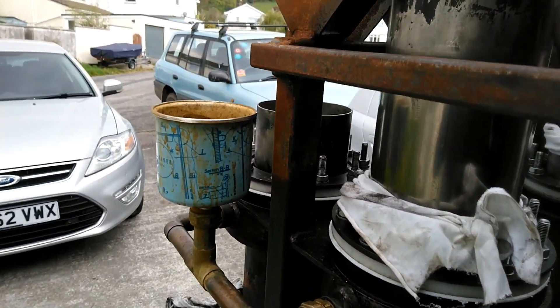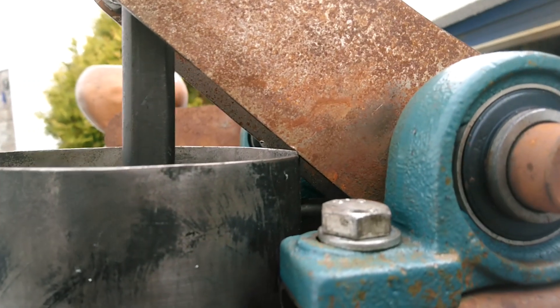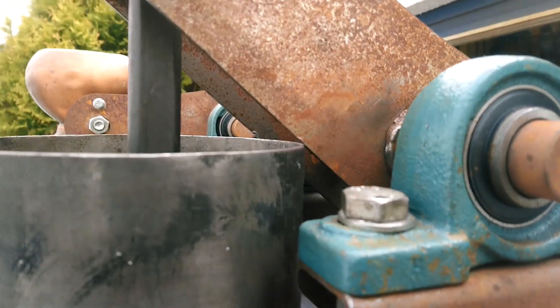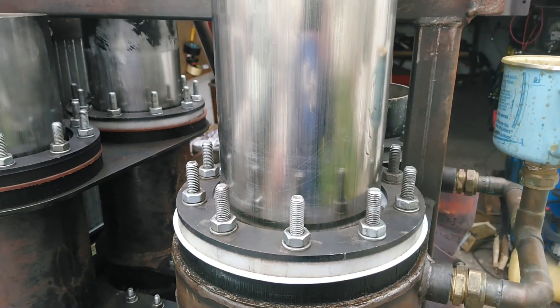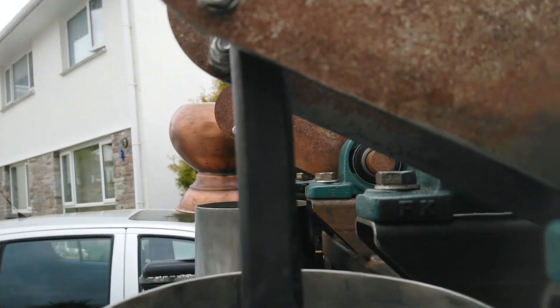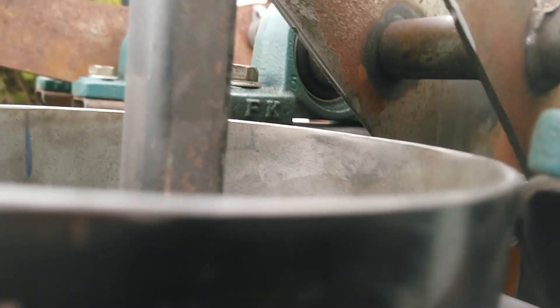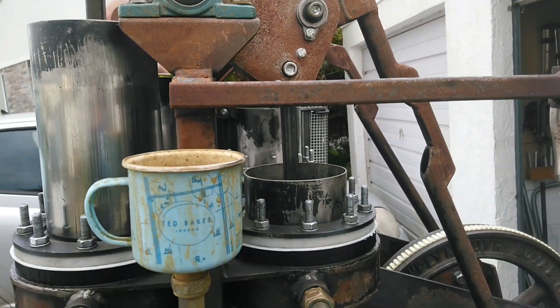I've just put it all back together and been spinning it, and what I noticed is that the top of the piston is actually hitting the cross beam. I don't know how I didn't notice this, but it is hitting. So I'm going to cut a bit off the top of this piston. I've just chopped the top of the piston off to give us a bit more clearance. Now when we turn it round to the top position we have some nice clearance, so hopefully that might stop some of the banging.